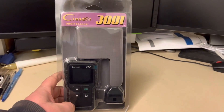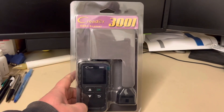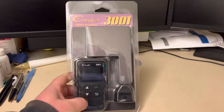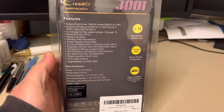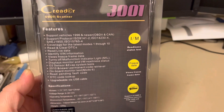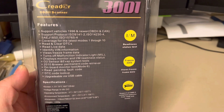Hello everybody, welcome to my channel. Today we're going to make a small review of the Creator 3001. This is an OBD2 scanner that can also read and delete codes. At the beginning when I purchased this, I thought I was only going to be able to read codes, but I'm really surprised when I start to read the specifications. You can see right here — feel free to pause the video and read the specifications yourself.